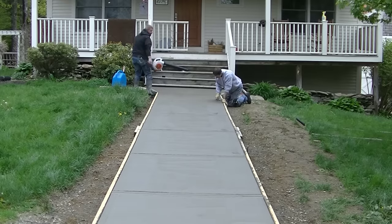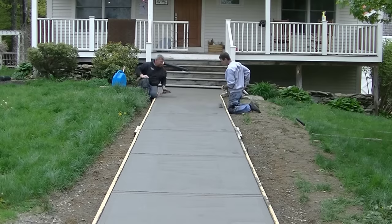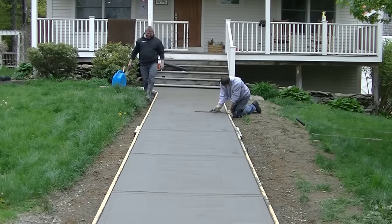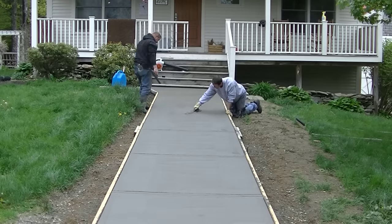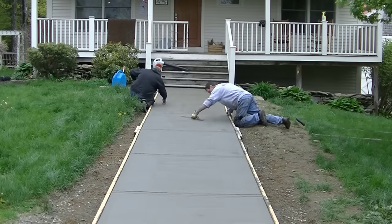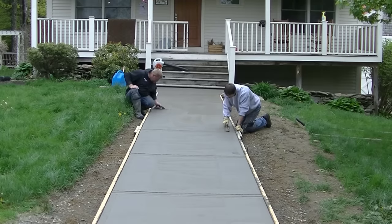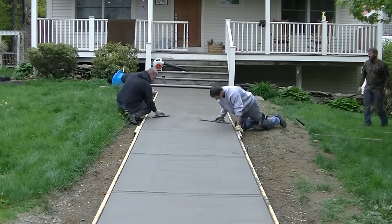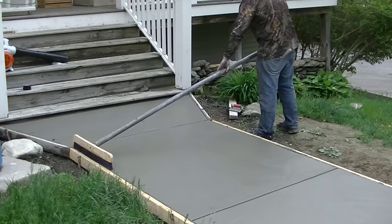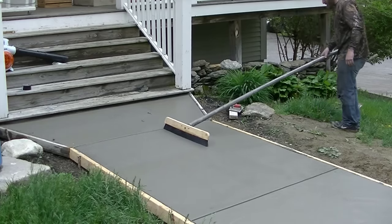Me and Luke are magging the surface out. We want to get a nice moist, creamy surface before we broom. Mag out any little imperfections — sometimes when you bull float on a slope like this you can't get all the rock holes filled in without making the concrete sag too much, so you've got to be careful bull floating. When you go to mag, just make sure you mag everything out so when you broom it, it doesn't show any rock.